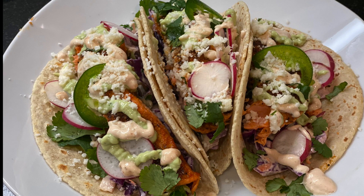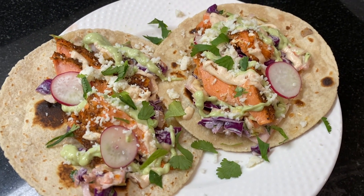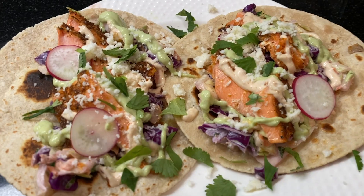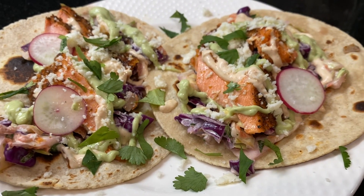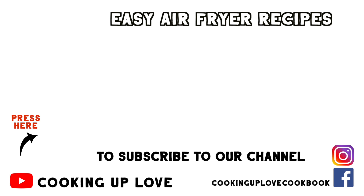Let me know if you try these — you're going to love how fast and easy the salmon is to make in the air fryer, and this fish taco slaw and the sauces are great for serving with your favorite fish or shrimp dinners. If you like this recipe press the like button, and if you've got a friend who loves fish tacos or is learning to use their air fryer, go ahead and share this recipe. Thank you so much for watching — take care and I'll see you in the next video.